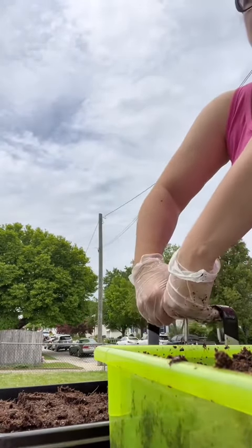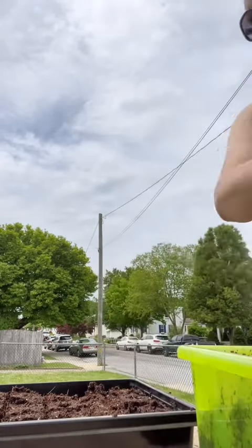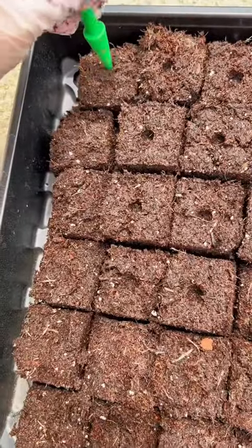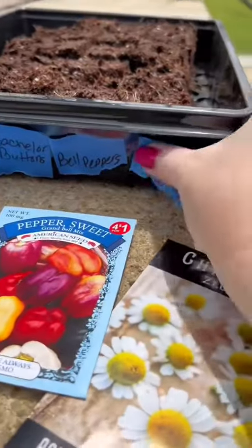Advantages to starting seeds in soil blocks are faster germination rates, a much better root structure because the roots will air prune rather than coil, which leads to a sturdier plant, and it greatly reduces transplant shock.